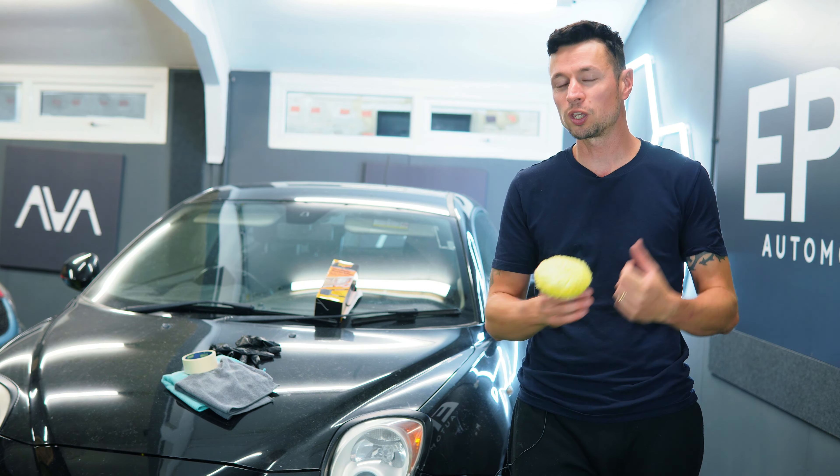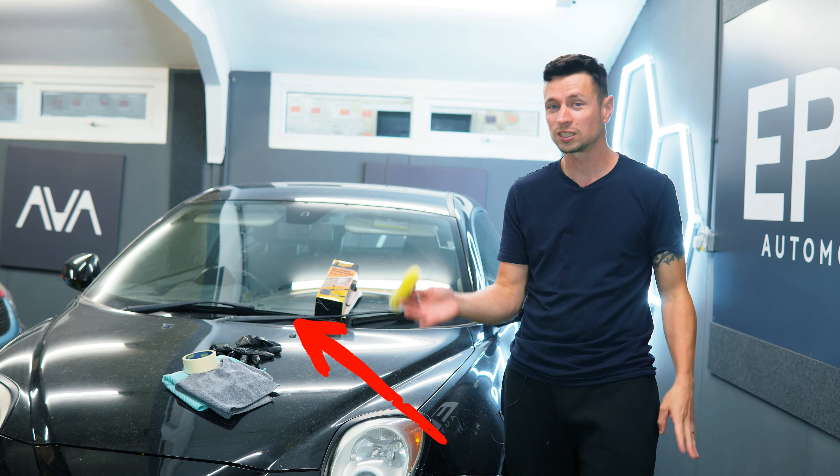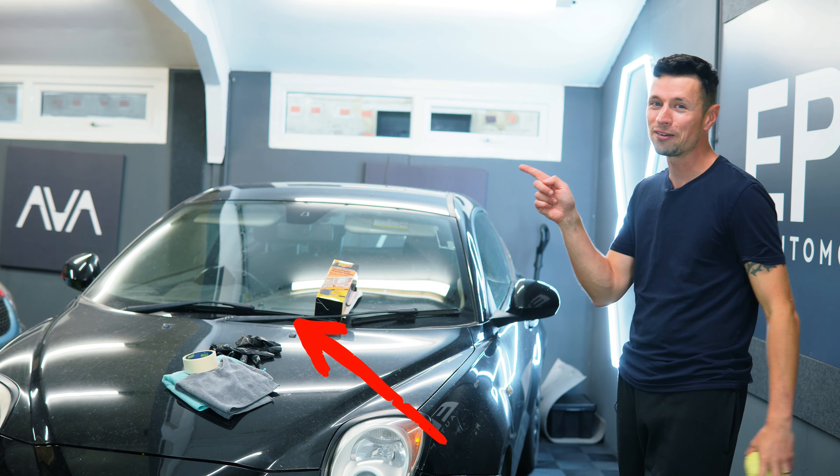Anyway, talking about Meguiars, if you're curious about any of their other products like Ultimate Compound or Ultimate Polish, then go check out this video right here.